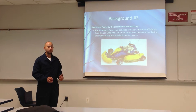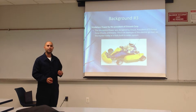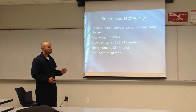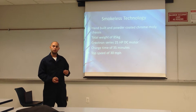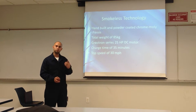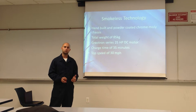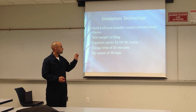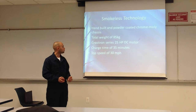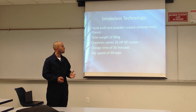The third electric go-kart that we found was by Smokeless Power, designed by Chuck, the president of Ebonic Corporation. This go-kart is fully assembled and ready to buy on the market. It's hand-built and powder-coated with a chassis of chrome moly, which makes it a little heavier but even stronger for the safety of the user. It weighs over 85 kilograms, has a DC motor rated at 25 horsepower, and a charge and use time of about 35 minutes.